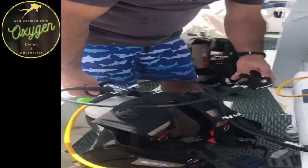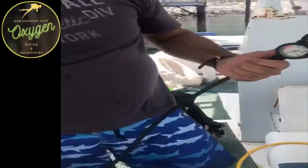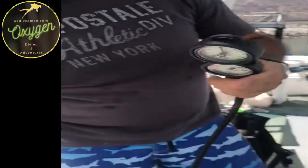Okay, so let's see. I am at here — we have 220 bar. That is good for a good dive.